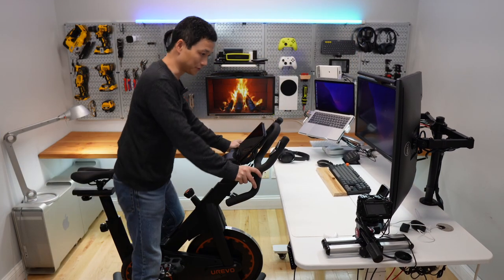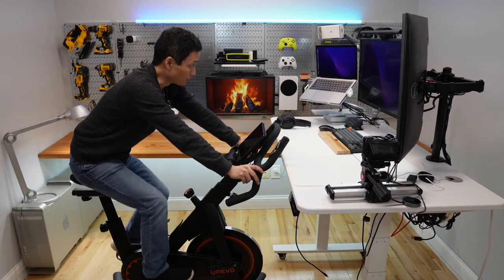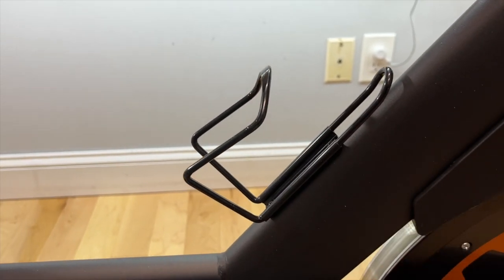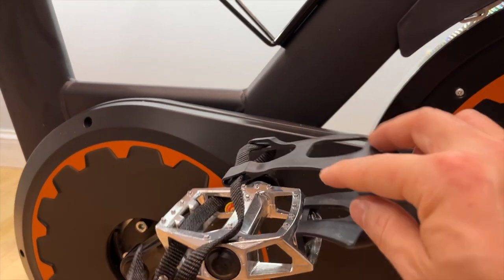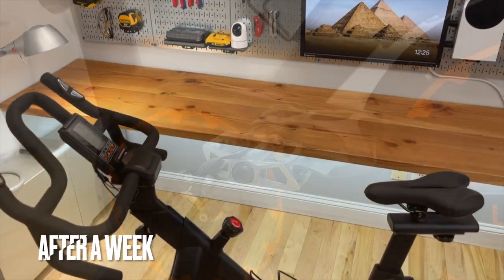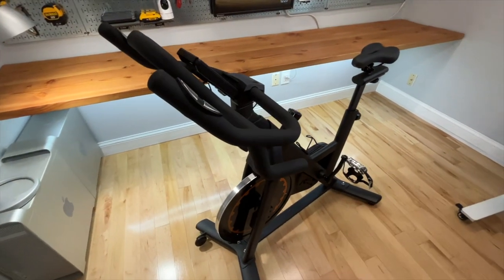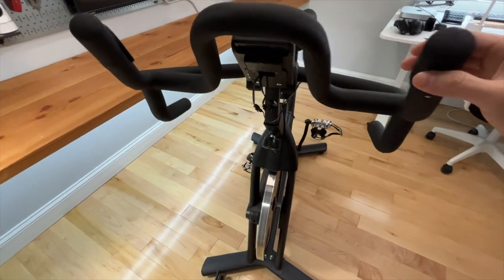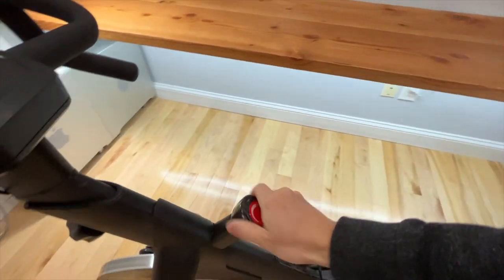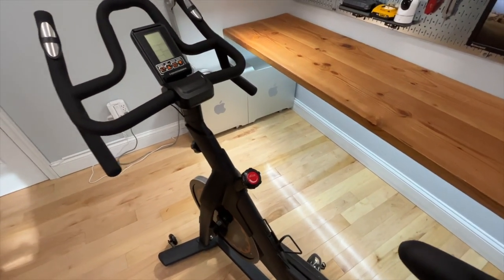It is also possible to use this bike with a standing desk, so I can pedal when I'm working or watching a movie. I've been using this bike for about a week now in my office and I get an average of 15 to 20 minutes of intensive cycling. Thanks to its resistance adjustment, I can fine-tune how hard I need to work.